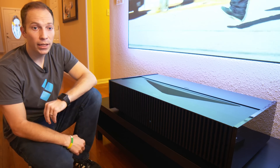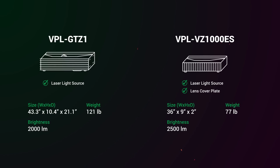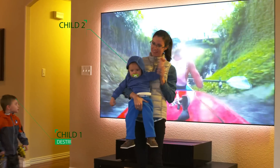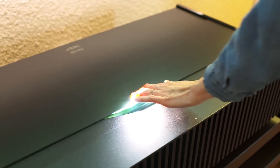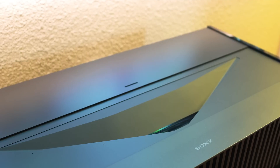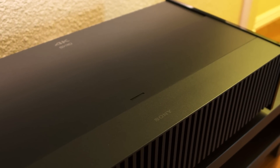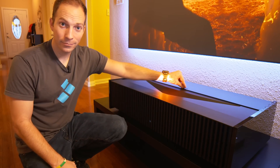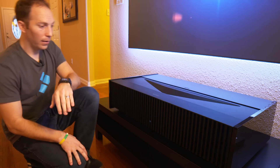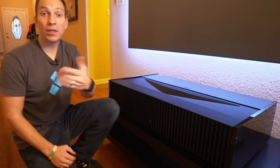Sony has also added a cover plate that you can slide over the lens of the unit when you're not using it, which helps mitigate any buildup of dust or debris or destructive children from getting in contact with the lens. I hesitate to even say this because this projector is so good, but I just have to nitpick at this one small thing — a manual cover plate? On a projector of this level, I would expect to see something automatic.